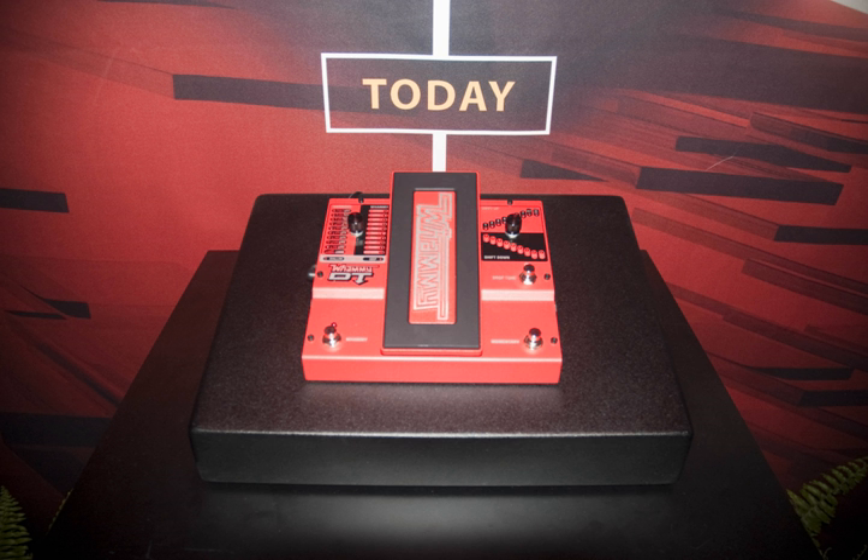Since the original Bass Whammy has been discontinued, they are now known to fetch very high prices on the used market. Digitech re-released the Bass Whammy at the 2014 Winter NAMM Show, housed in the same chassis as the Digitech Whammy V, but again in blue.